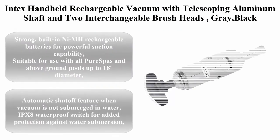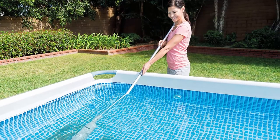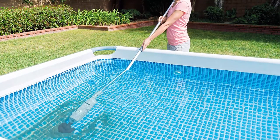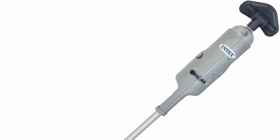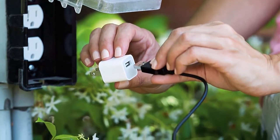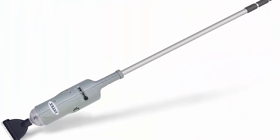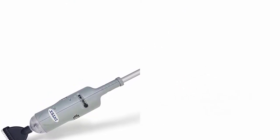Top 2: Intex Handheld Rechargeable Vacuum with Telescoping Aluminum Shaft and Two Interchangeable Brush Heads, Gray, Black. Built-in 9MH rechargeable batteries for powerful suction capability. Suitable for use with all pure spas and above ground pools up to 18 feet diameter. Includes two interchangeable brush heads, USB cable for recharging, 94-inch lightweight telescoping aluminum shaft, and shaft adapter to fit longer wider telescoping aluminum shaft. Automatic shutoff feature when vacuum is not submerged in water. IPX8 waterproof switch for added protection against water submersion.